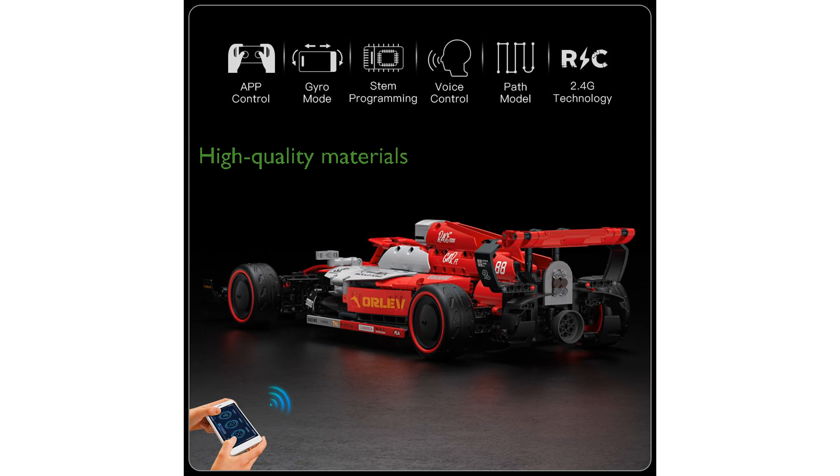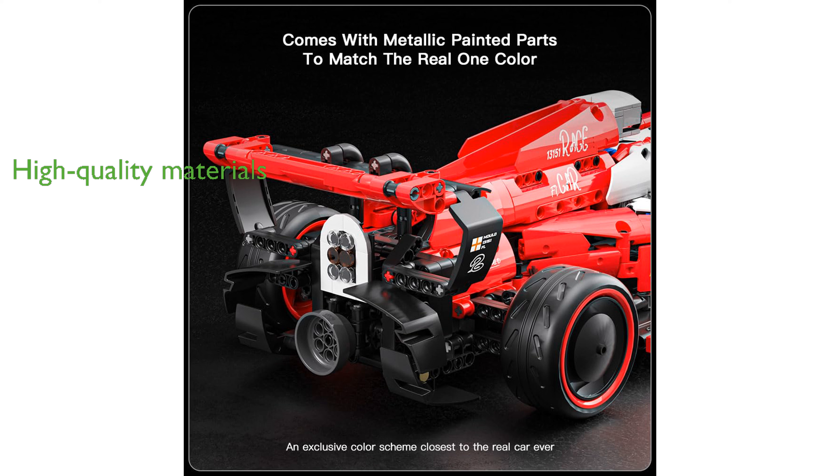Constructed with high-quality ABS materials and vibrant natural dyes, the car boasts durability and stunning aesthetics. Compatible with most building blocks on the market, this model encourages creativity and customization, making it a perfect collectible piece.